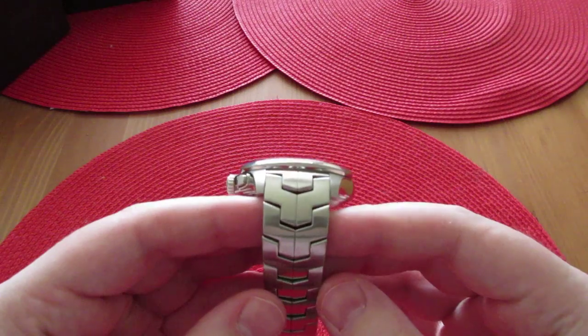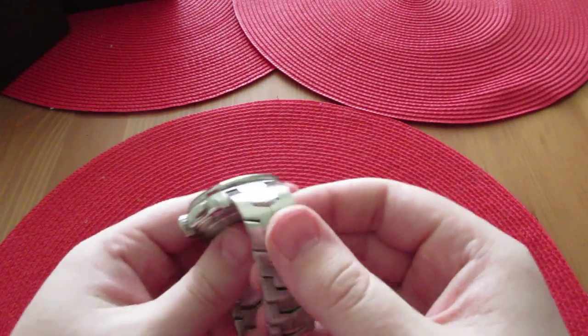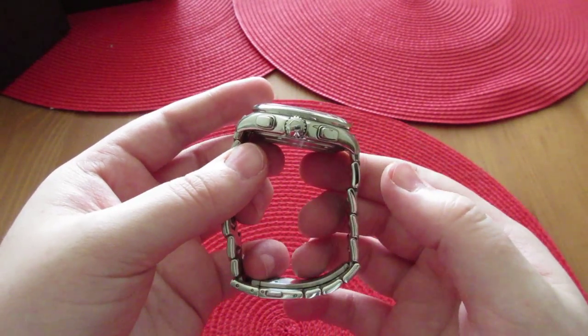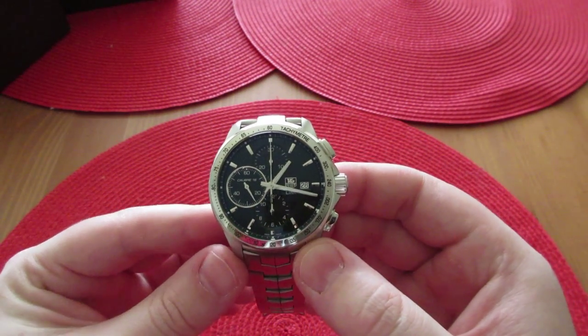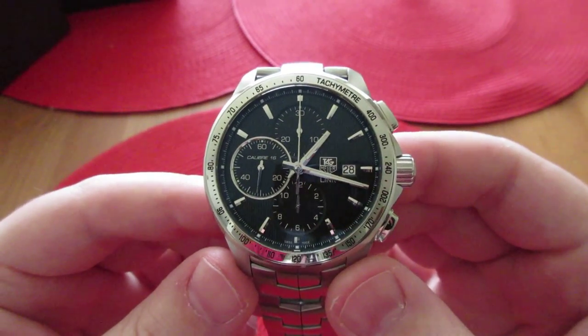Here's the band — this is the link band. It's got a brushed band on the top and then polished on the sides. It looks really good. It's got an ETA 7750 movement — not a Sellita, but an ETA. I did crack it open and take a look for myself.